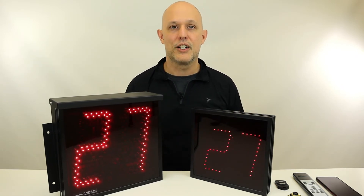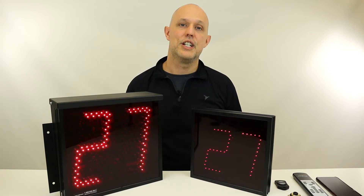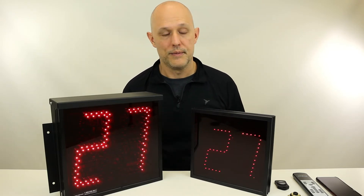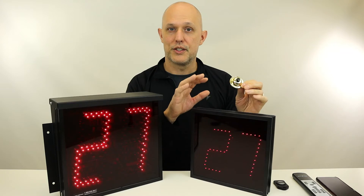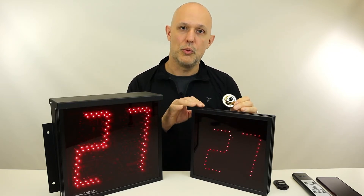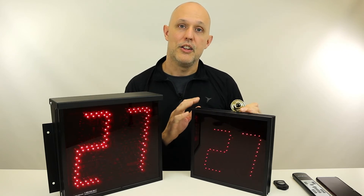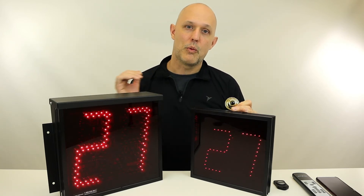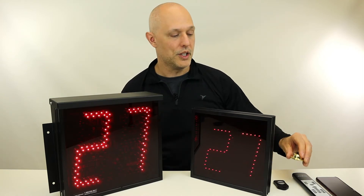After you've decided on the display size and whether it's indoor or outdoor, your next decision is how do you want to control the display. Our standard 5100 series displays come with brass push buttons. You just wire your brass push buttons to one of your displays — not to all, just to one — and then when you push the button you can increment or decrement the number. Then if that display is wired to other displays, it will automatically communicate and tell them the new number.